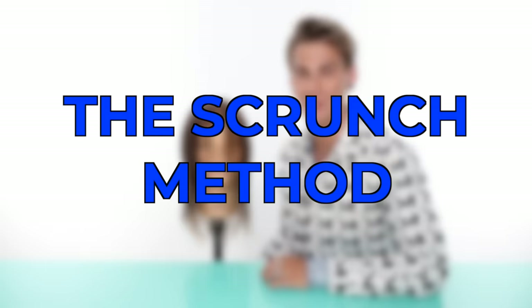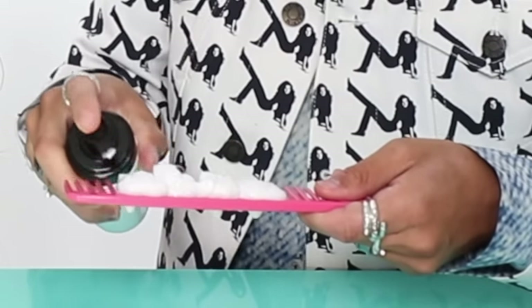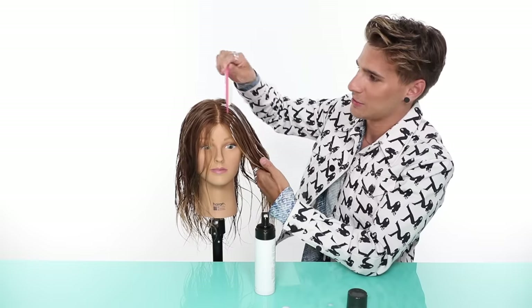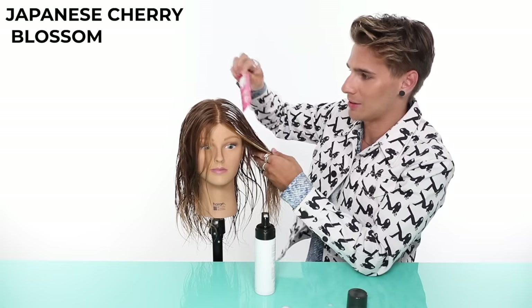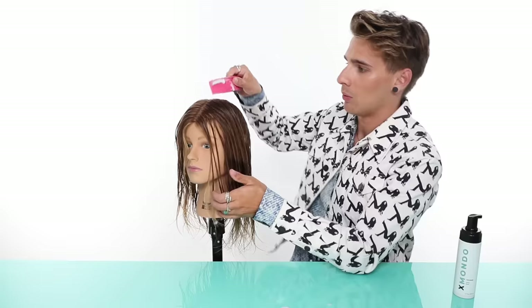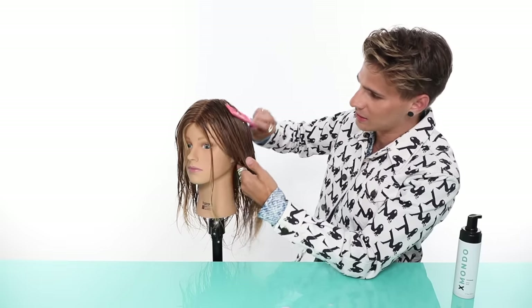We're going to call this first method the scrunch method. Even if you've scrunched your hair before, you probably aren't doing it correctly. For this first method, we are using Wave Tech and Salty. I always apply Wave Tech with a comb — it's just so much easier this way, you don't get it on your hands. Wave Tech is a very airy foam and it's just more effective when you use a lot of it. It smells so divine — Japanese cherry blossom, bergamot, white butterfly jasmine. It is the most delicious smell ever.